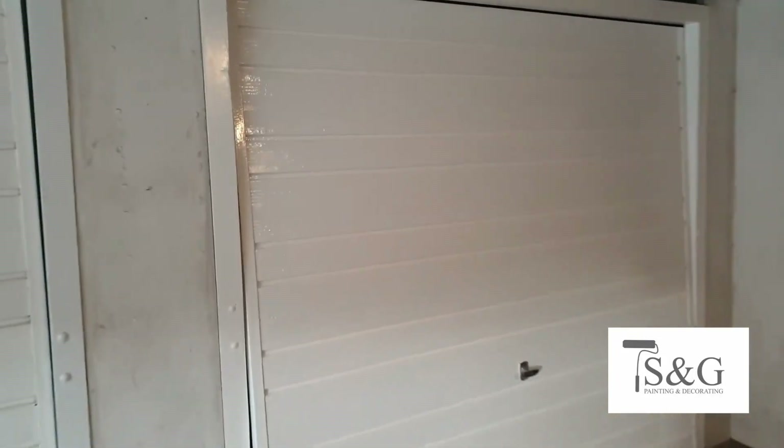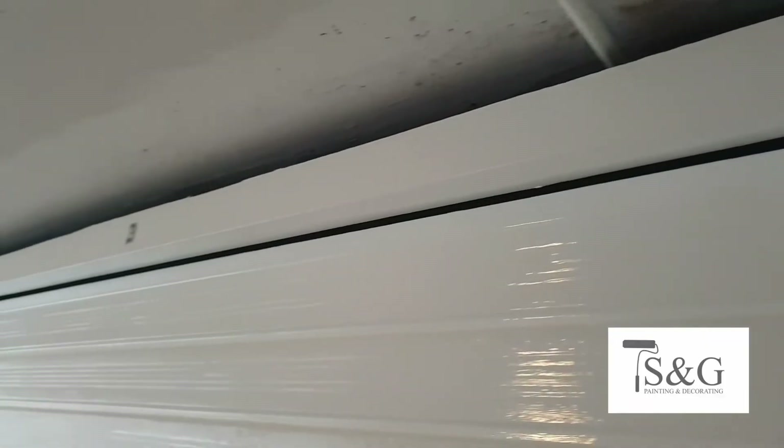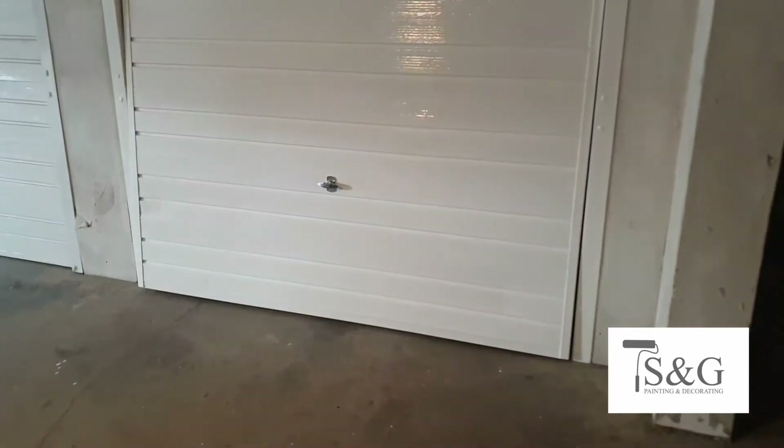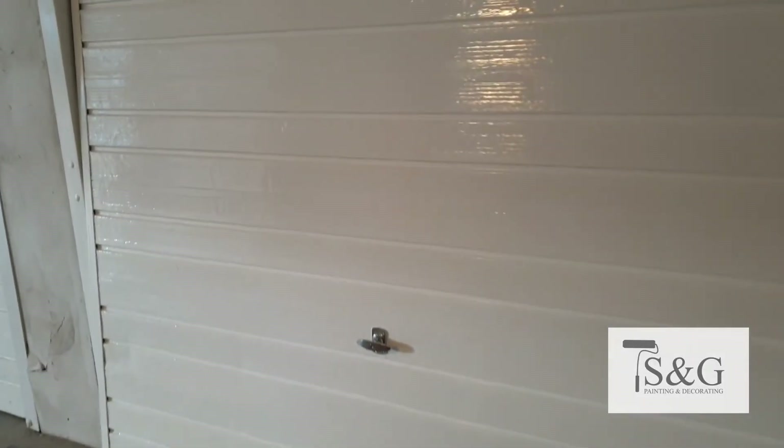We then used a self-priming all-coat by Zinzer, the solvent base, which gives longer-lasting finishes, and these are the results. Thank you very much. Cheers, mate.